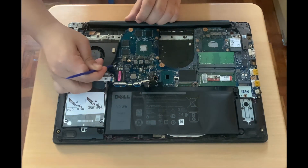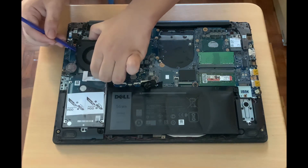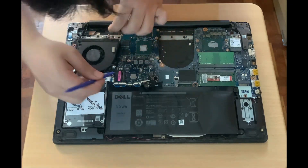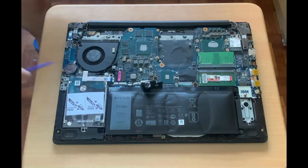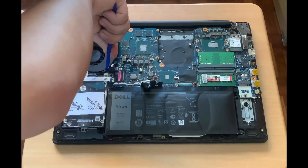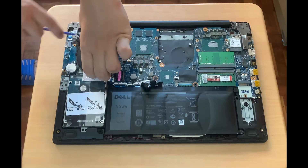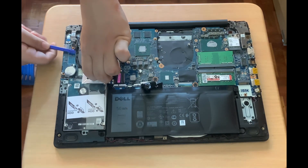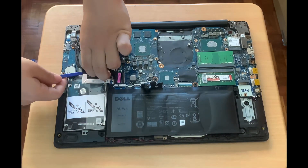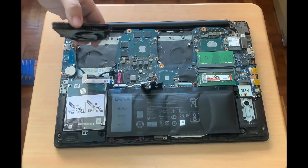Then, I'll unplug the other fan. And here's the other fan.